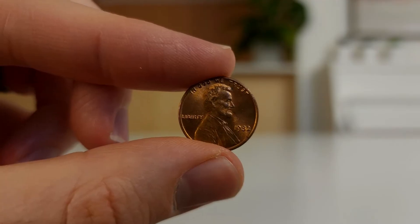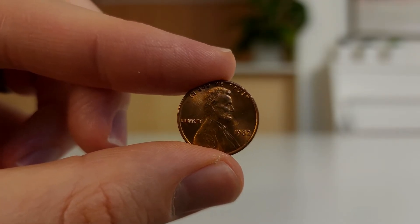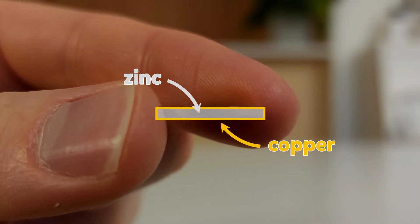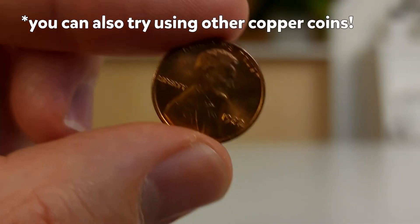When choosing the pennies, look for ones made after the year 1982. These pennies have zinc on the inside and copper on the outside, and are perfect for this experiment.